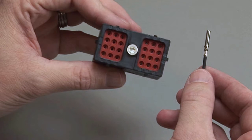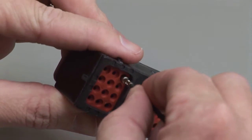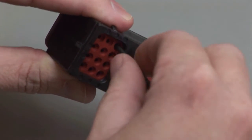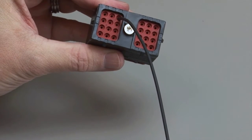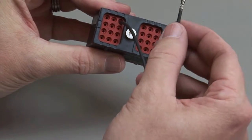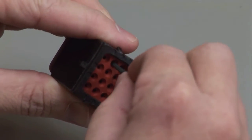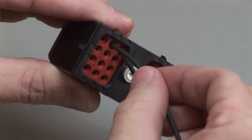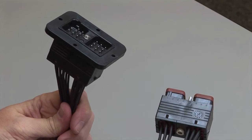Hold the connector with the rear grommet facing you. Push the contact straight into the rear grommet until you hear and feel a click. A slight tug will confirm that the contact is properly locked into place. Repeat this process until all of the cavities are filled. Repeat the same process for the receptacle and the plug halves of the connectors.